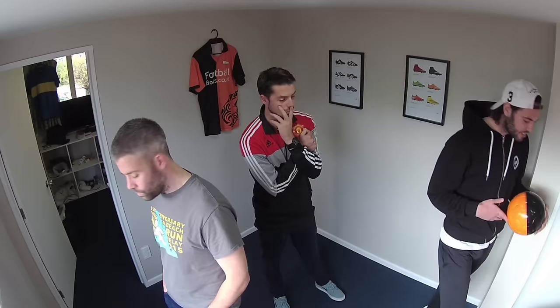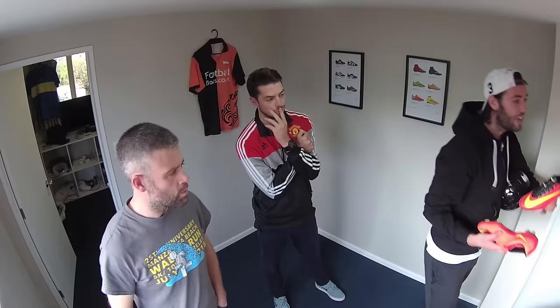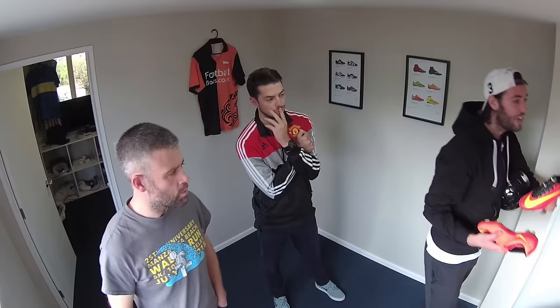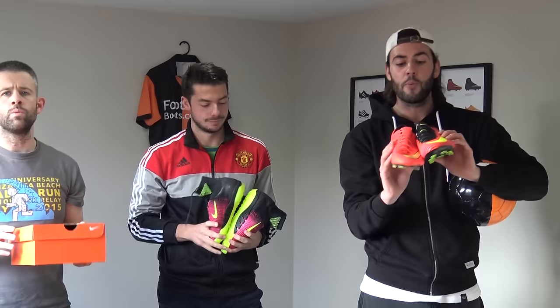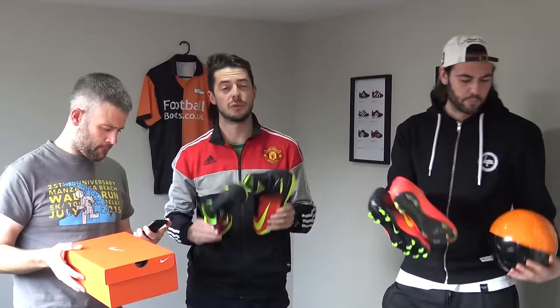Looking around the office I can see we've got our Vapor 11 and also the Vapor 10. This morning I actually did a comparison video of the previous model and the newer model — that's all been recorded now. It's a nice little video so watch out for that coming up. Although the boots are quite similar there are a few differences, so make sure you watch the video to find out what they actually are. I've also recorded an unboxing of the Mercurial X Proximo 2s which will be live on our channel very soon. So yeah — Mercurial X Proximo 2s, Vapors — we're talking everything Mercurial, which is great.